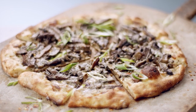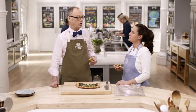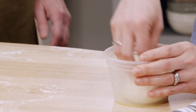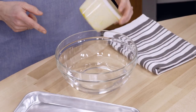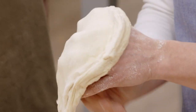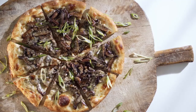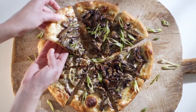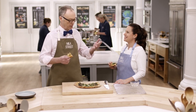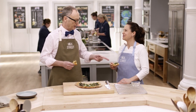I started out thinking the secret to great homemade pizza was heat. It turns out it's actually hot and cold: cold with a ferment of one to three days, then for the second rise you put it in 100-degree water to get the yeast going again and the dough nice and relaxed so it's easy to roll out. Our roasted mushroom pizza with fontina and scallions — it's a winner.